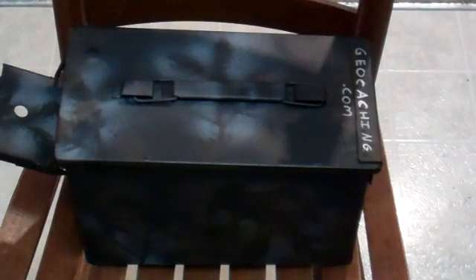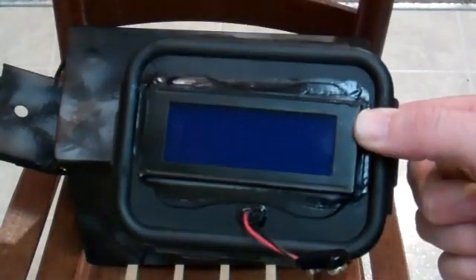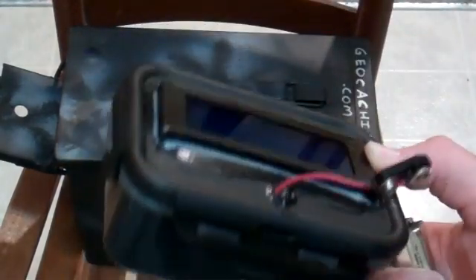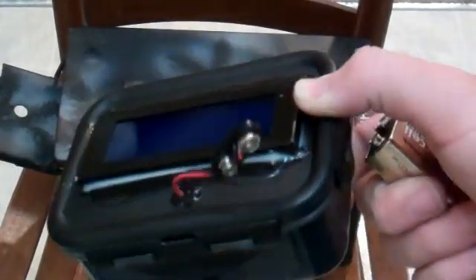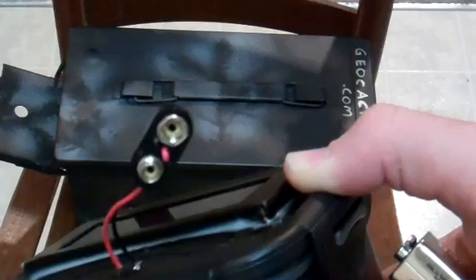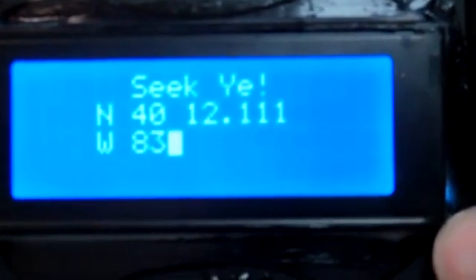There are going to be at least two stages in a multicache — there could possibly be more depending on how involved I want to get. The first one is this box here. This is going to be inside an ammo can or a lock-and-lock. It's sealed shut because of all the electronics inside. There's a 9-volt connector, and I'll make it clear on the cache page that it requires a 9-volt battery. You plug it in, the screen comes on, it displays some text, shows coordinates, and gives a little hint — something about a rhythm, so people remember the beeping.